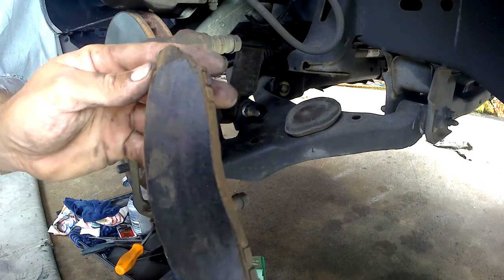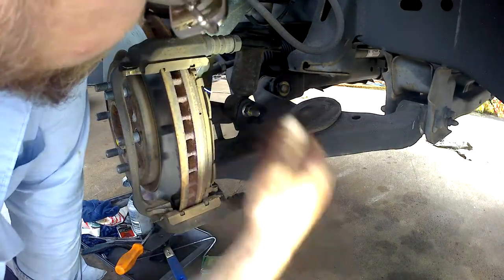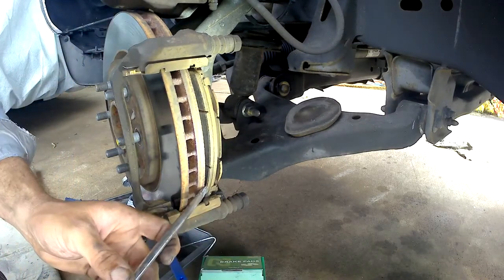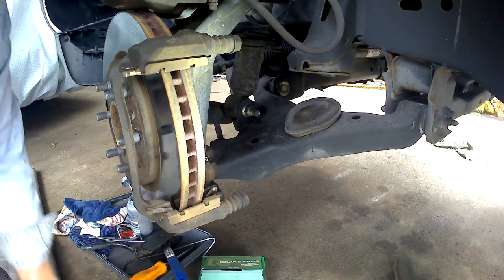I'm really surprised at how well the rotors look for that — to tell the truth, I really am. No joke on that. Alright, so this one's got a little bit of life in it, but not much. There we go. Wow, that's rough.